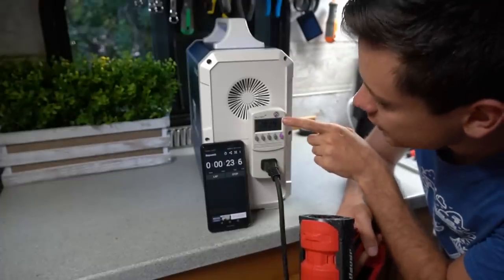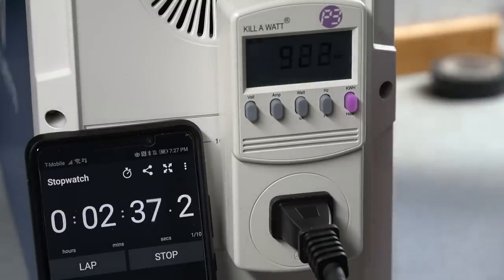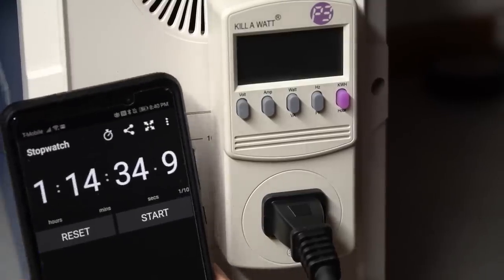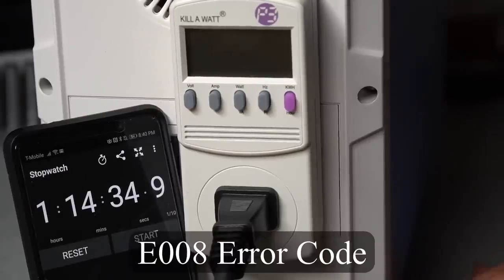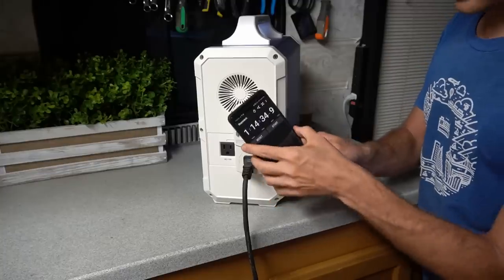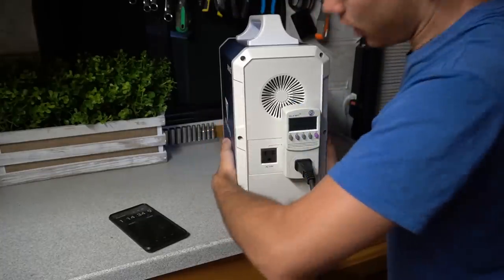Now we're pulling 920 to 930 watts. The display on the front shows around 1000 watts exactly. It lasted an hour and 14 minutes at 900 watts, and we have an error code E008 — under voltage protection for the first cell. There are four cells, so that means the battery is depleted. We're going to do the math and figure out if it pulled the full capacity. The case is pretty warm but there are no hot spots.